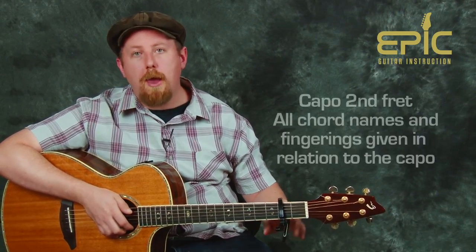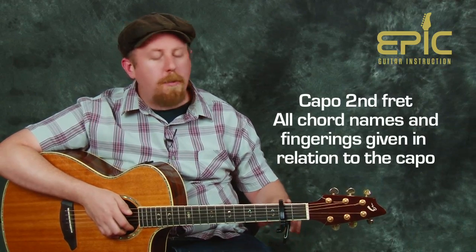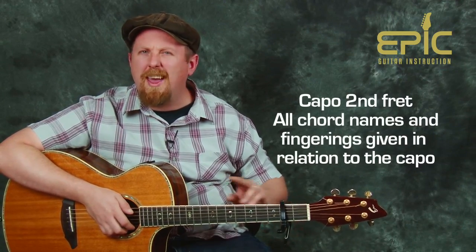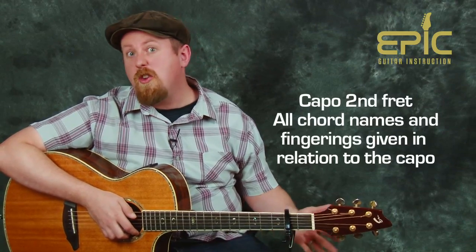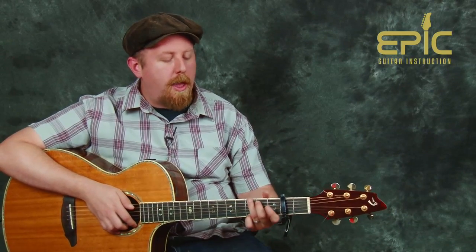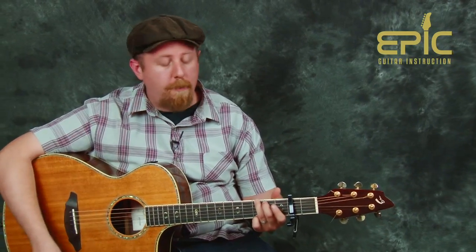We're going to break down the chords, the rhythms, and how to piece this thing all together. We're going to find that we're starting with the capo at the second fret, so you want to make sure you capo at the second fret. I'm going to show you a couple of different ways you can capo this around, in case you're playing with a buddy or want to try something new. But for the original strumming pattern, capo second fret, and we're going to go through the following chord shapes.